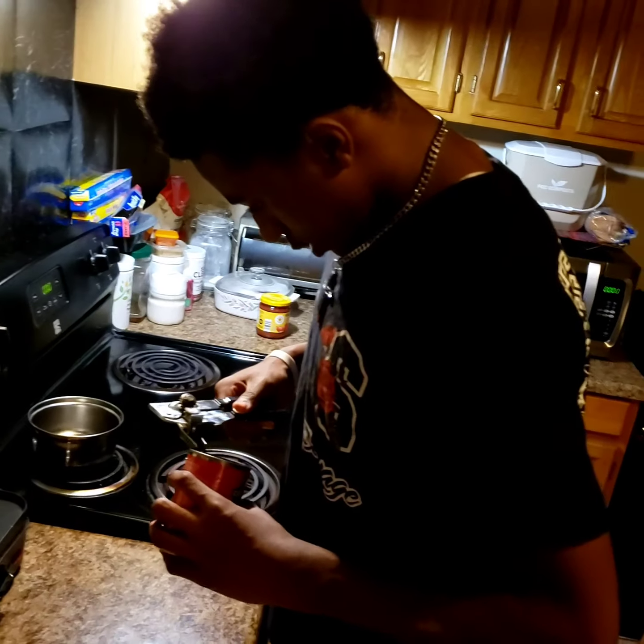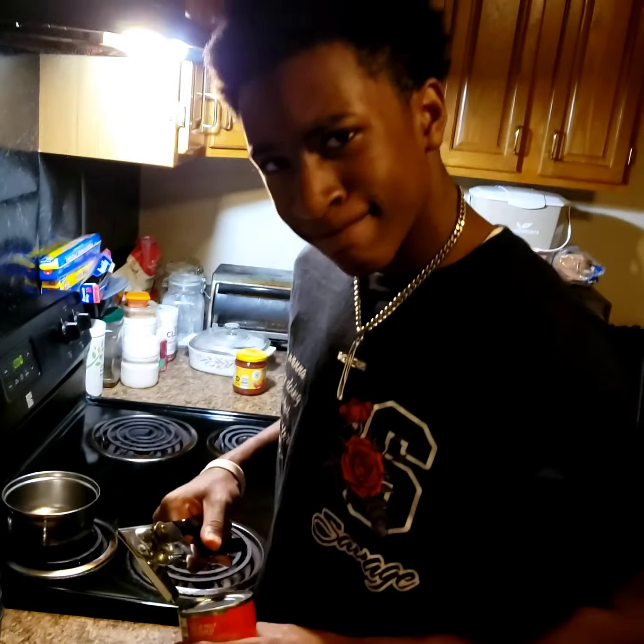What are we making today? Nachos. Nachos.